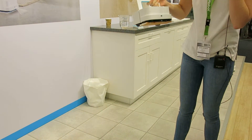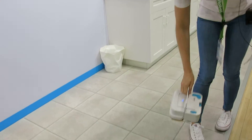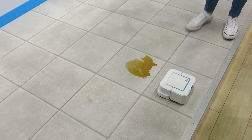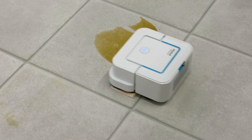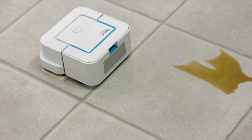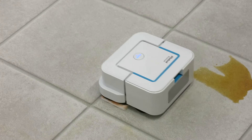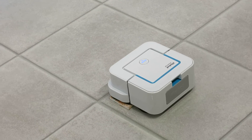So if we insert the pad for the dry cleaning mode, the robot will clean the floor in parallel lines. As you can see, the coffee on the floor — it's cleaned with just one pass as the robot goes forward.